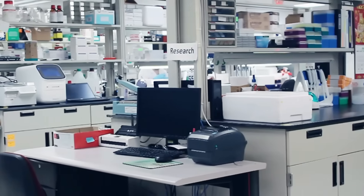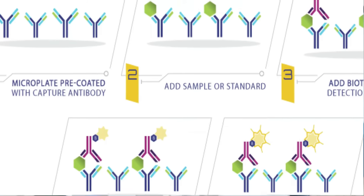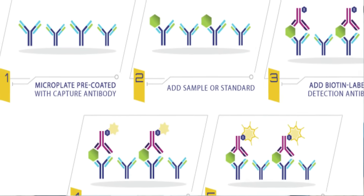Hey fellow scientists, I'm Kiana, a lab technician here, normally behind the scenes, at Ray Biotech. Today I'm going to walk you through one of our most popular kits and the gold standard in protein detection, the Sandwich ELISA assay.